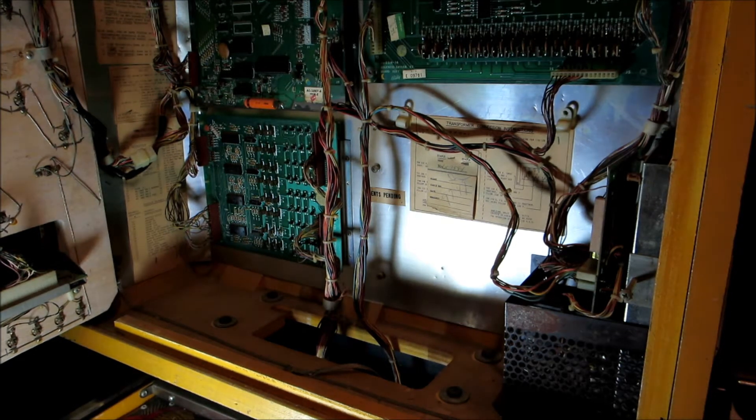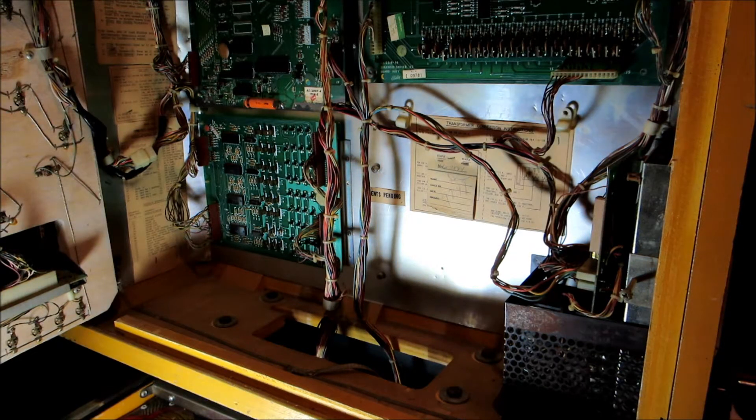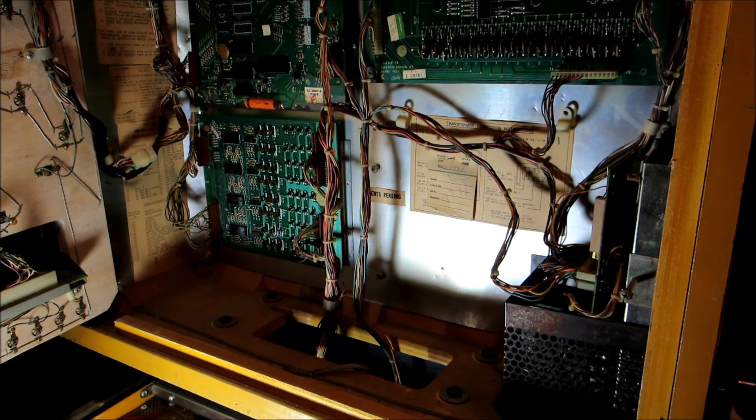Next up is a Bali Matahari pinball machine. The gentleman who had it said that he and a friend were working on it one night, blew a fuse trying to set it to free play in the coin door. They decided that for the 5-amp fuse they'd just put in a 30-amp fuse, and things have not worked right since.